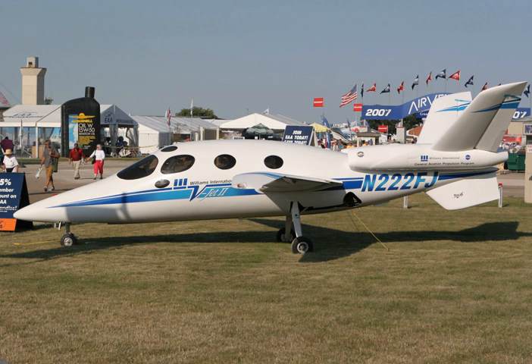Scaled's test pilot Doug Shane received the Ivan C. Kincheloe Award from the Society of Experimental Test Pilots for his flight test work on the plane. The V-Jet 2 was an all-composite structure with a forward-swept wing and a V-tail, each fin of which was mounted on the nacelle of one of the two engines. The overall design was quite reminiscent of the Learjet/Aviajet fan, although much smaller.